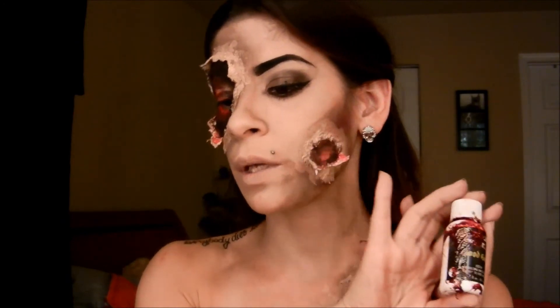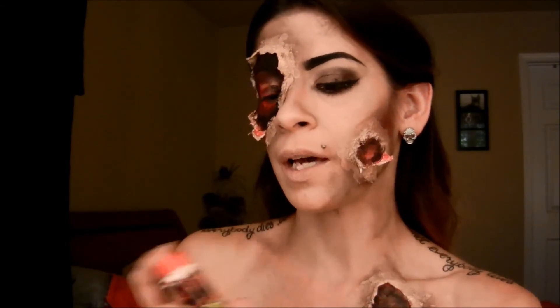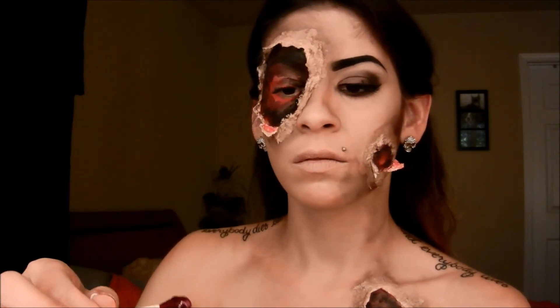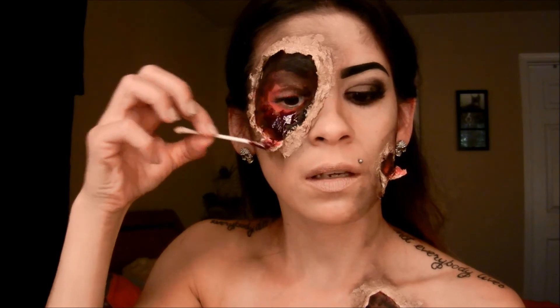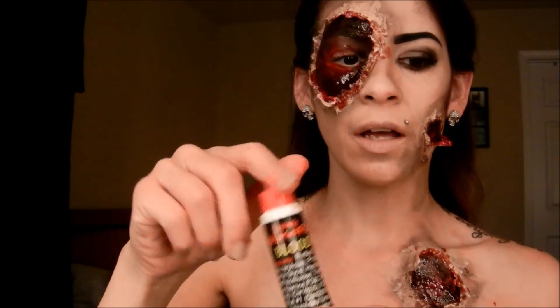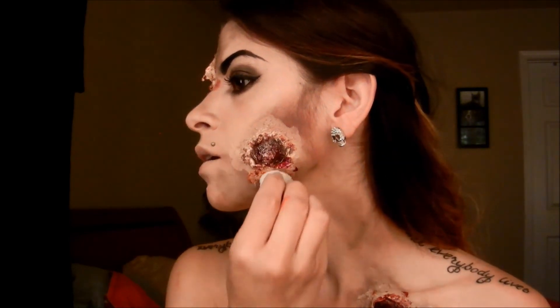The next thing you want to do is take any kind of Halloween blood. I have two kinds — a blood gel which is thicker, and a thinner blood. First I'm going to take the thicker blood gel and apply that inside each wound. Then I take the thinner blood and stipple it over and around each wound.